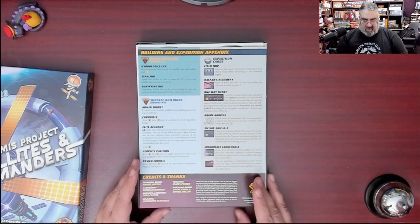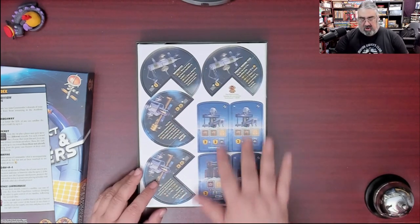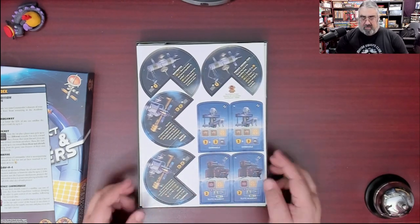There's a new building and expedition appendix because there's new stuff that adds to the base game. Here you can see the corner pieces — they go on the boards. There are also brand new buildings, and note that some of these new buildings require commanders.